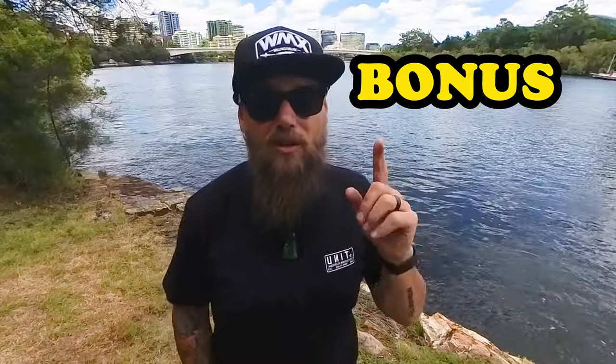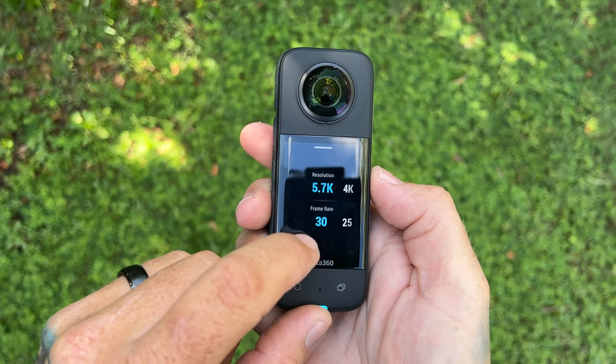Oh, I nearly forgot my bonus tip: I always shoot in 5.7K 360 mode for the best resolution and the best quality. Until next time guys, this is Colin from O'Colin, out.